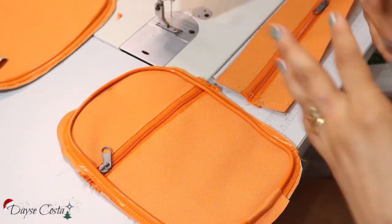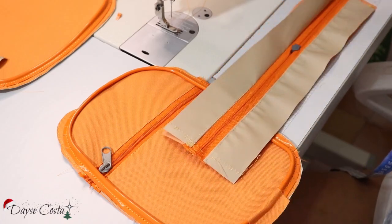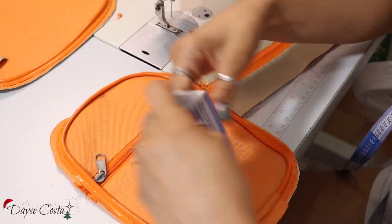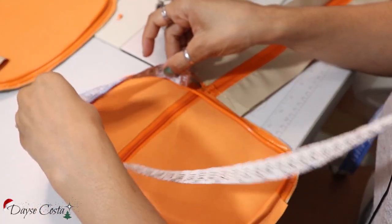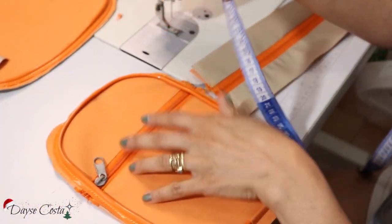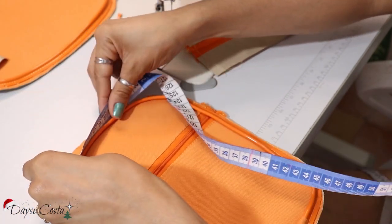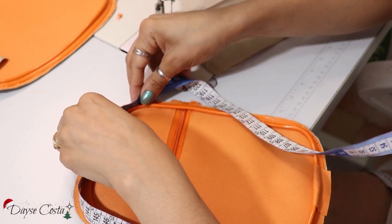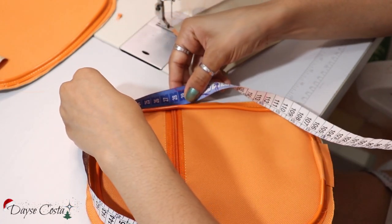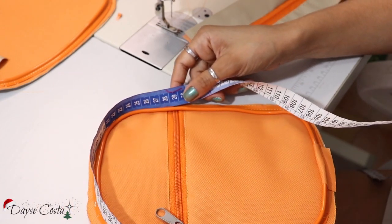Como eu já fiz outras bolsas e isso aconteceu, antes de costurar o fole e fazer toda a finalização do canal do zíper, eu gosto de medir aqui com a fita em pé o contorno de onde eu quero que pegue o zíper. Porque pode ser que dê diferença, principalmente depois que coloca vivo — a peça pode dar uma encolhidinha. Então eu meço: eu tenho aqui 28 centímetros, vou colocar 29.